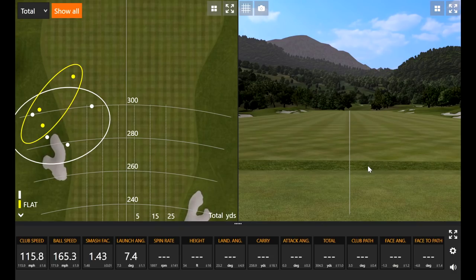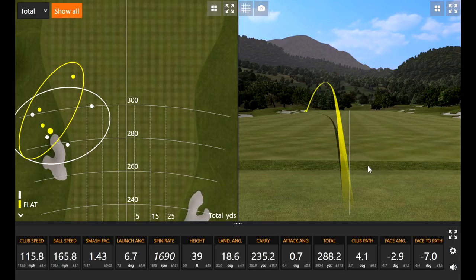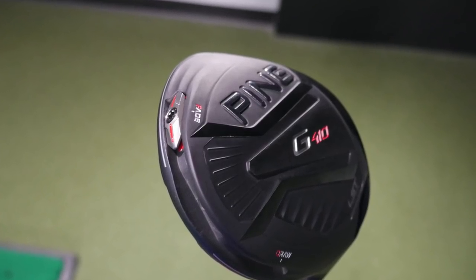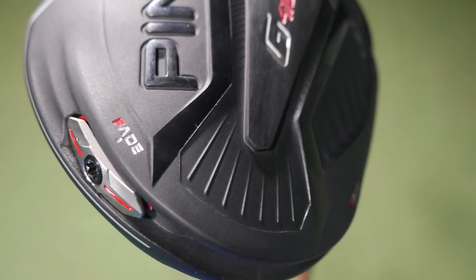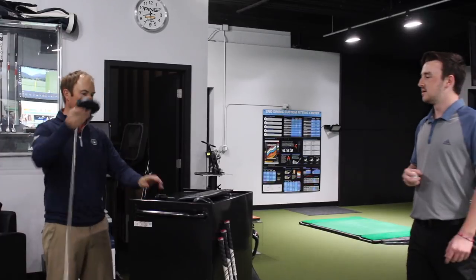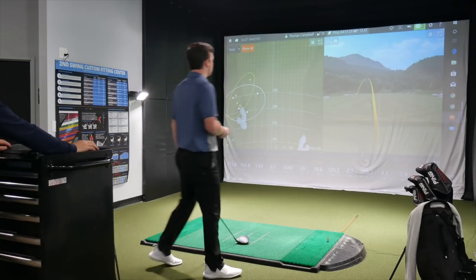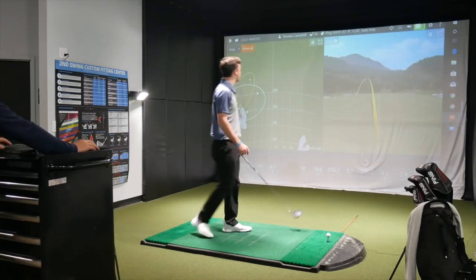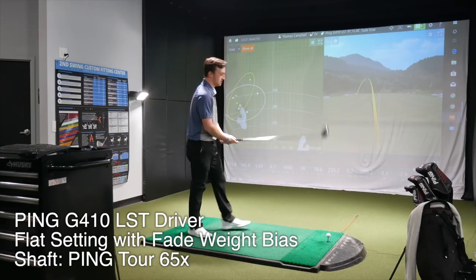Missed that one — a little bit of a miss hit. I am all over that bunker on the left. We need to get you a little more fade bias here. So we tried the flat setting — it helped a little but still following that left side. Another thing we can do with the G410 driver is put it in a fade position. Right now we had it in the neutral position. Robot testing shows draw to fade is about 20 yards difference, so if we can get 10 yards toward the fade, that's a huge gain. We want to keep that low spin but limit that right-to-left curve.